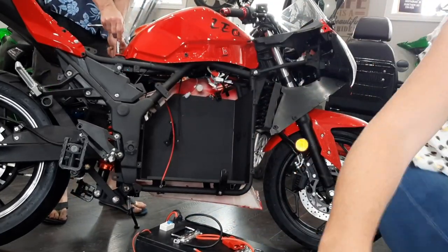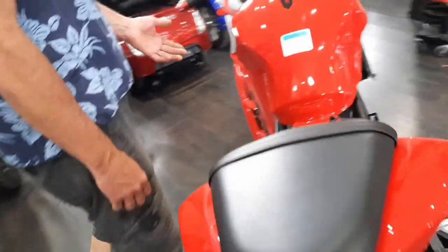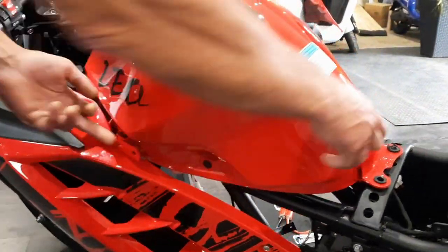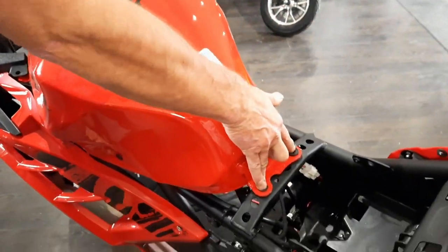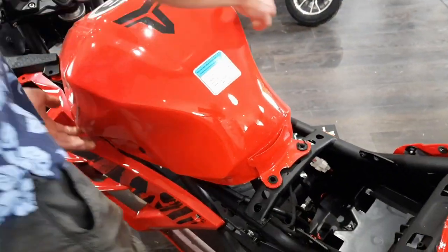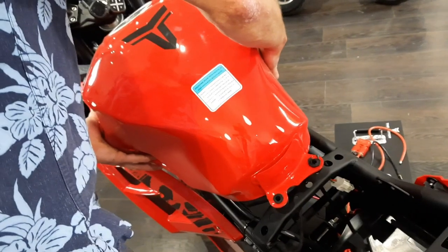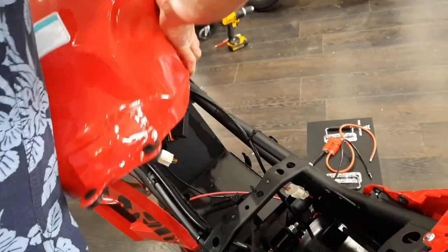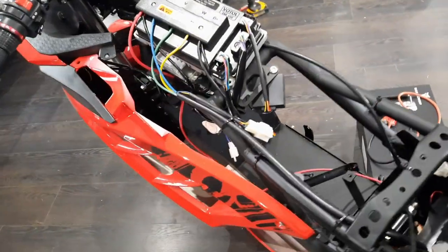We've got the seat off and we're taking the tank off. These bolts happen to be eight millimeter — sometimes they're ten. We've taken out two bolts, one on either side. Now we're just going to very carefully pick this up, slide it out, and lift it off. That gives you access to your controller.